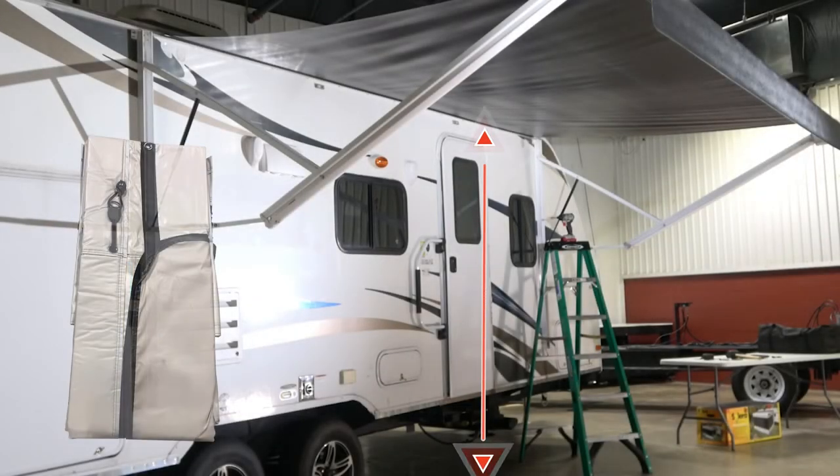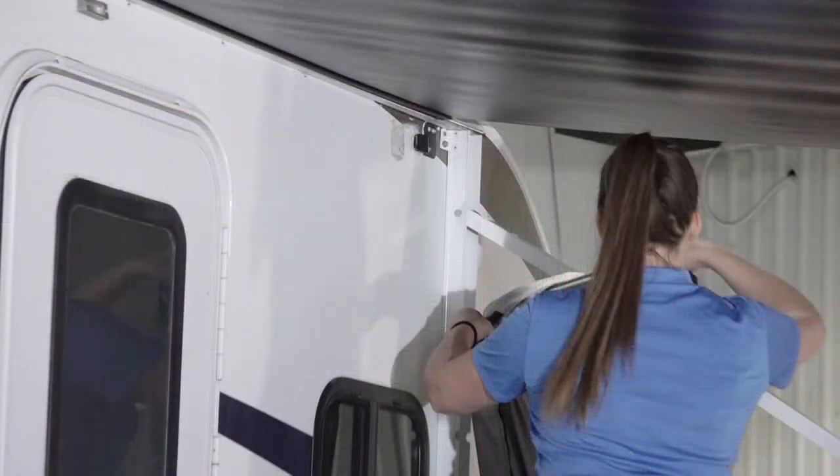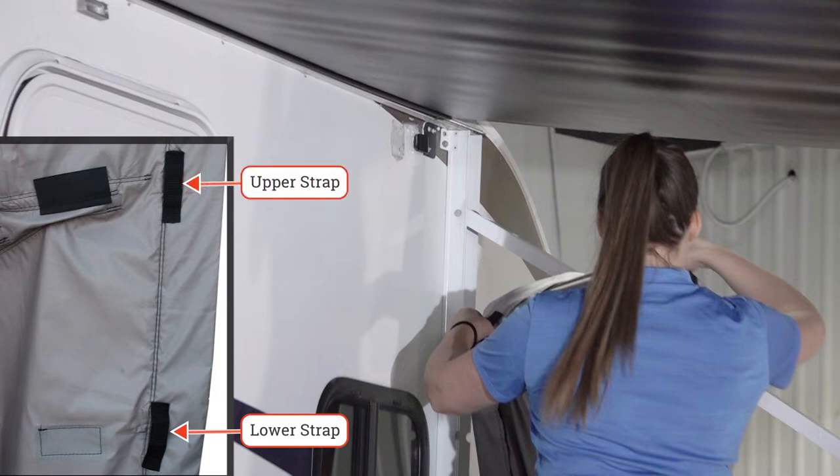We start installing the first side panel by measuring from the awning rail to the ground. For awning rails between 96 and 110 inches, attach the side panel lower strap to the upper bracket. For awning rails between 111 and 130 inches, attach the upper strap to the upper bracket.